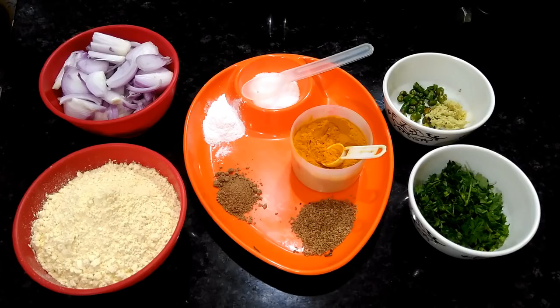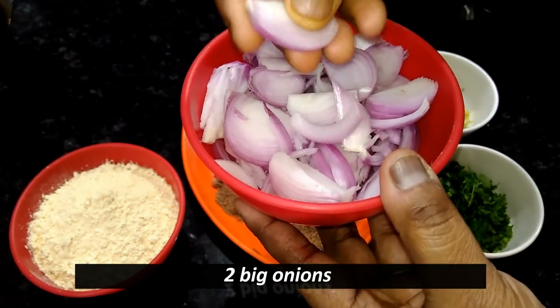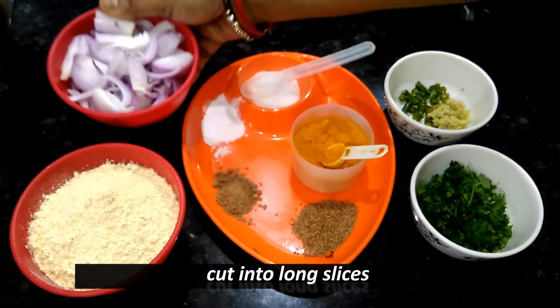Let's move on. Let's remove the food. We fold the food with small and large pieces. We cut the food.